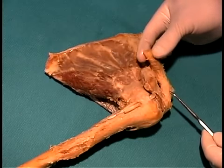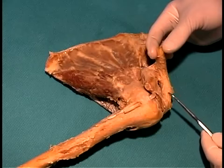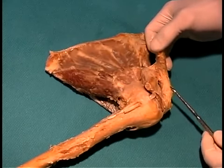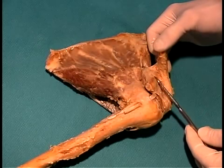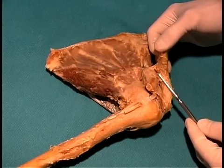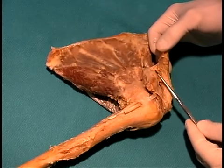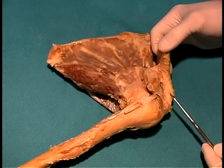That's the position of the acromioclavicular joint. The capsule of this joint is fairly weak and is strengthened primarily by some very strong ligaments that go between the coracoid process and the clavicle, known as the coracoclavicular ligaments. There are two parts to these, and you can see them both right here. These are very strong ligaments and give the major amount of stability to the acromioclavicular joint.